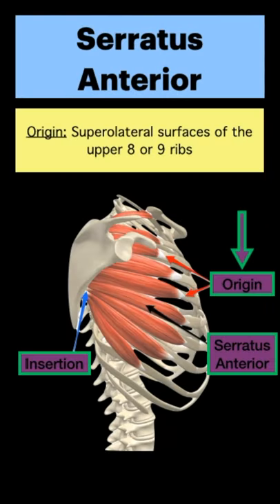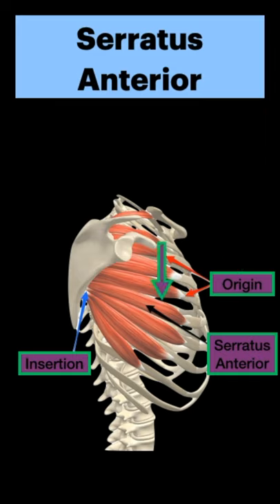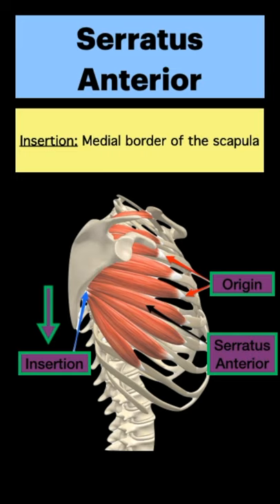Welcome to 60 Second Anatomy. The serratus anterior originates from the superior lateral surfaces of the upper eight or nine ribs. It then inserts at the medial border of the scapula.